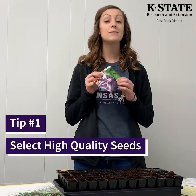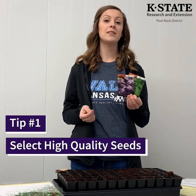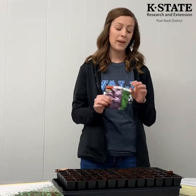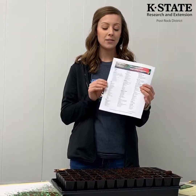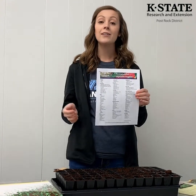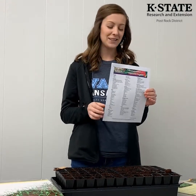The first tip is to start with really high quality seeds. You want to purchase them from a place that specializes in plants — garden centers, nurseries, or even ordering from seed catalogs is a great idea. A really great resource that K-State has is the recommended vegetable varieties, which are vegetables that have been trialed and tested by K-State and are proven to do well in Kansas weather.